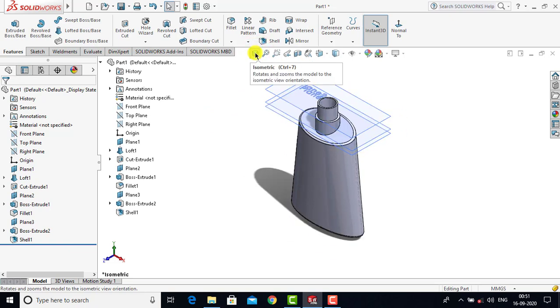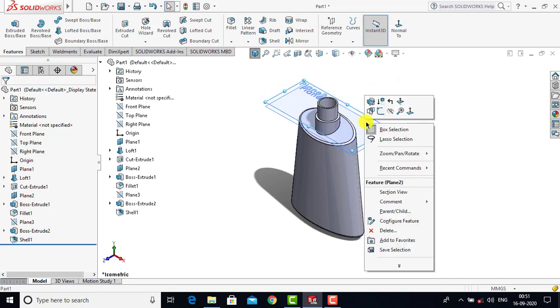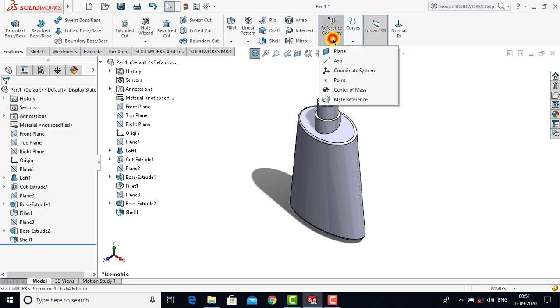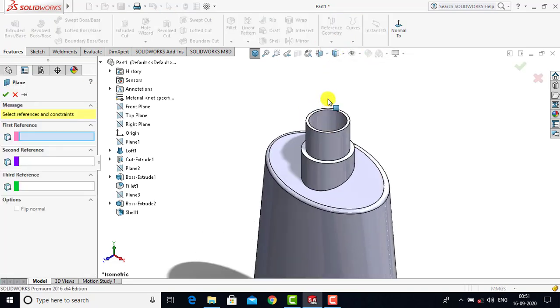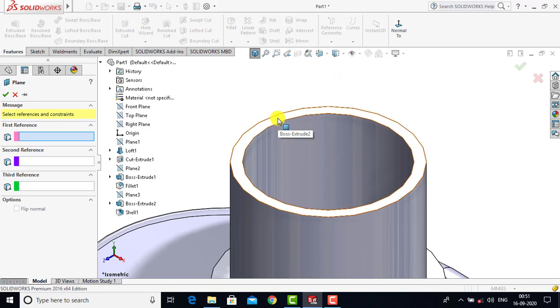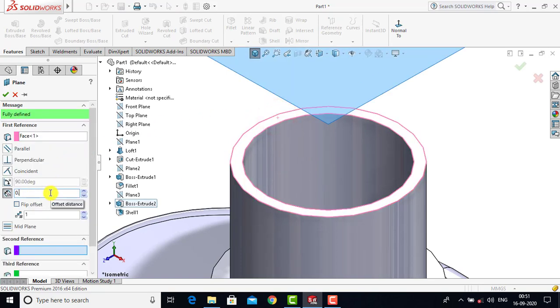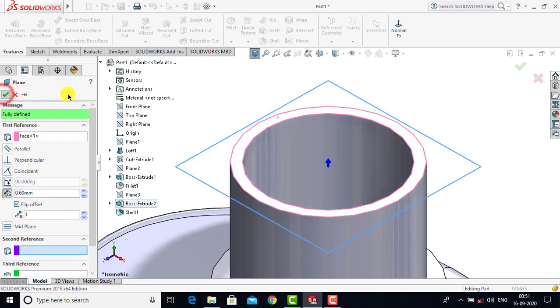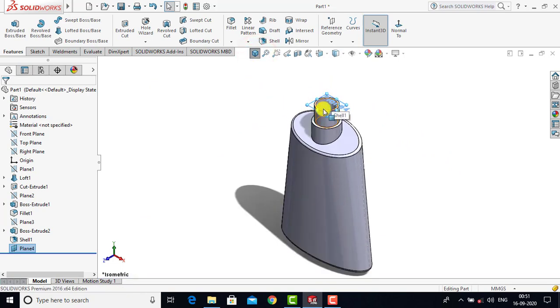After creating the hollow feature we have to create threads on this face. We'll first make all the planes hidden by right-clicking and selecting Hide. Now we have to create one plane at a distance of 0.6 mm from the upper face. We'll go to Reference Geometry, select Plane, choose the top face of the shell feature as reference, enter 0.6 mm, select Flip Offset so the plane is on the correct side, and click OK. After creating this plane we have to create one sketch for the helix that will be used to create the threads.